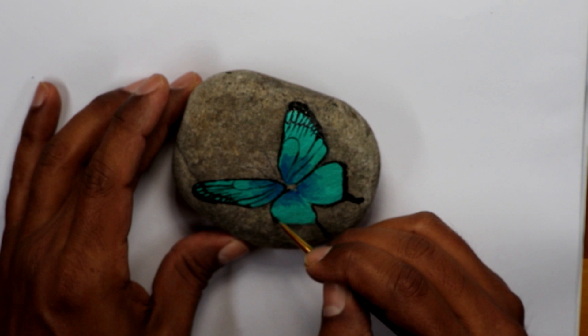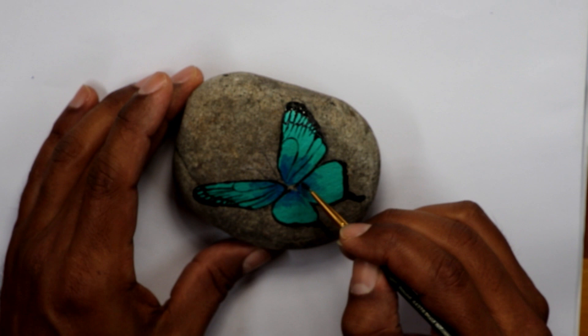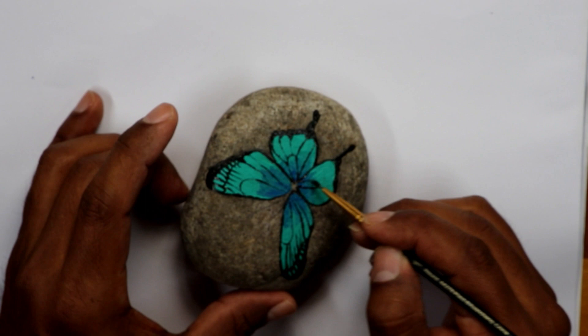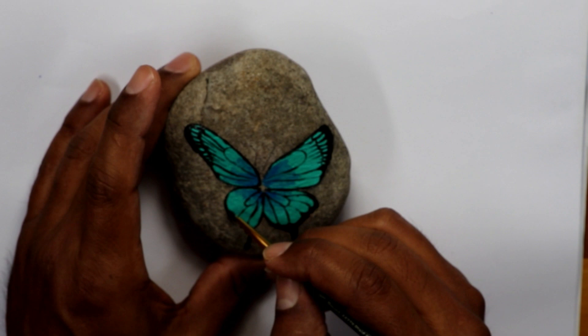You can paint it your own color and give it your own design. The butterfly that I wanted to make here I wanted to make kind of realistic. I don't know if that is the look that I achieved — at the end you will tell me. Please let me know what you think about this butterfly.